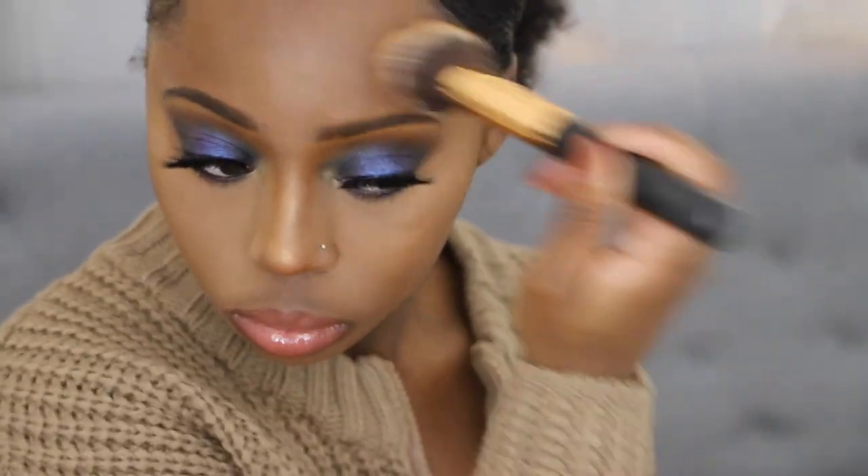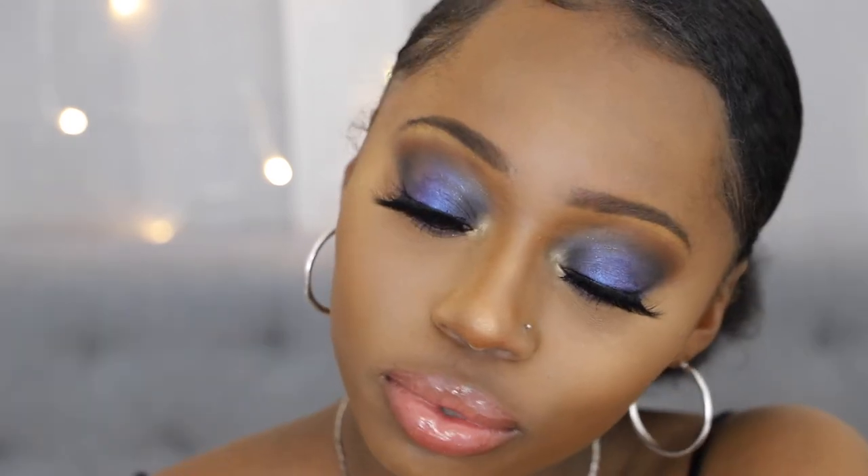This technique is amazing — you guys have to try it, let me know if you want a video on it. And yeah, that concludes this video on a blue smoky eye for New Year's Eve. I hope you guys enjoyed the video. Please give me a thumbs up, don't forget to subscribe, and I will see you guys in the next video. Bye-bye!